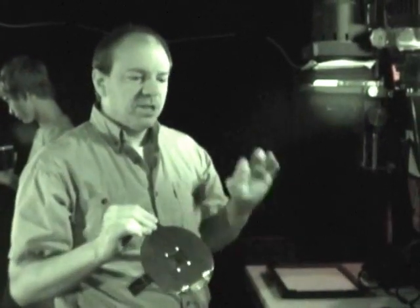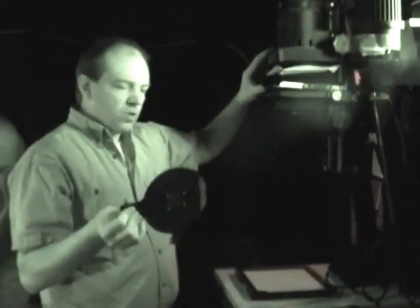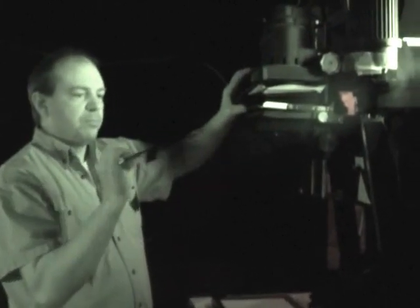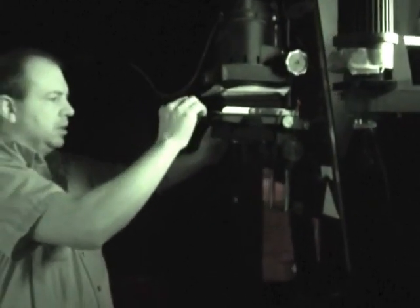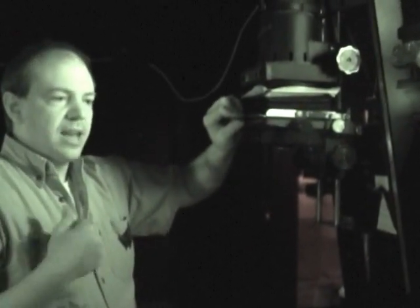Try to touch only the part of the negative that has the picture - use the edges. Once it's in the negative carrier, make sure your entire picture is showing. If you notice there's dust or fingerprints on your negative, make sure it's wiped clean - a cotton cloth or lens cloth works really well. Try not to use your fingers. Once you have your negative in the carrier, put it into the enlarger - it should be nice and secure, as each enlarger and negative carrier fit together like a glove.